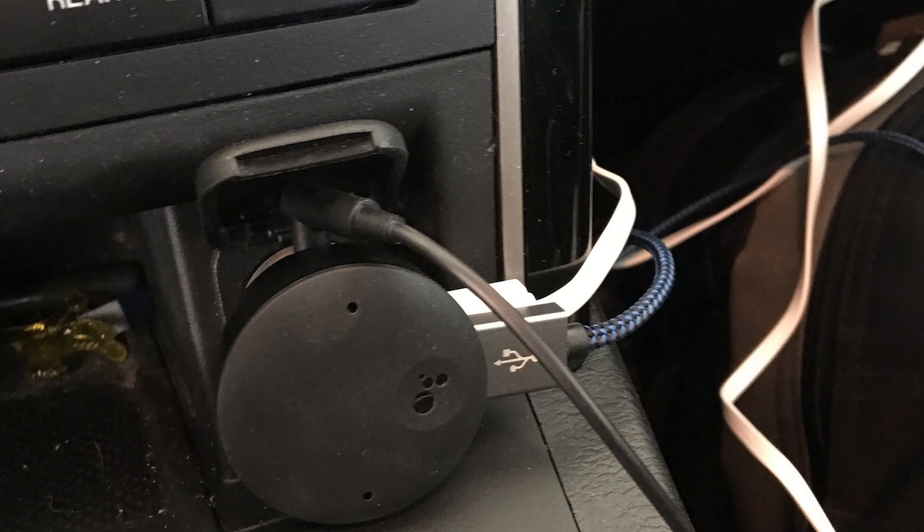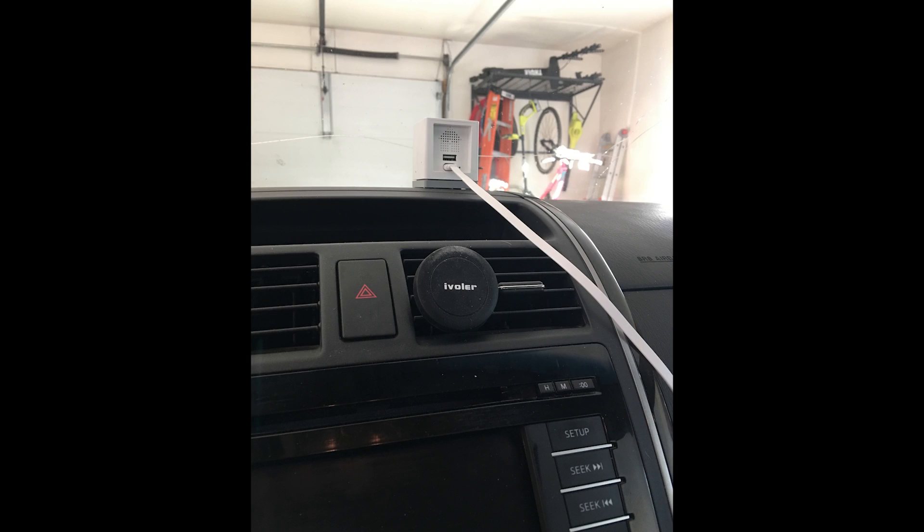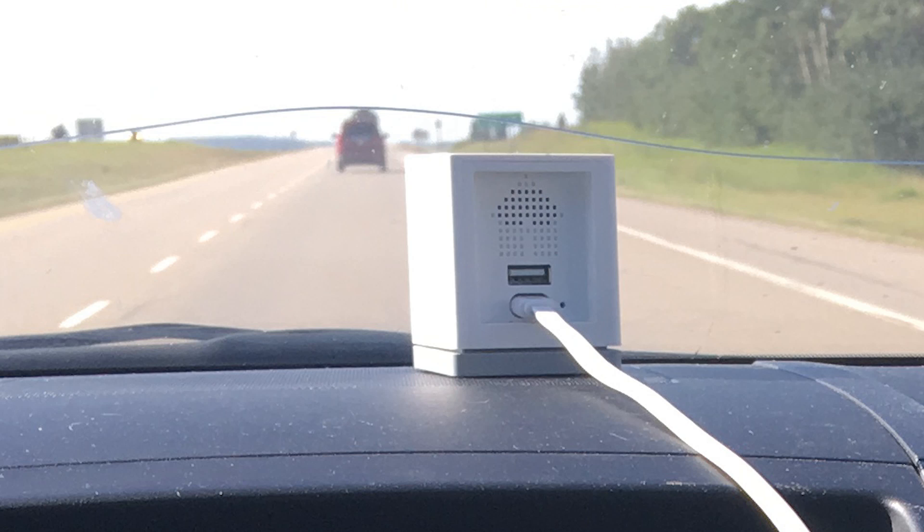One of the nicest features Wyze has given us is the ability to continuously record. We talked about installing the micro SD card, but one of the best things you can do with continuous recording is take this thing on the road and use it as a dash cam in a very easy way. Essentially, before you leave your home, turn on continuous recording and leave. That means it is recording the entire time — I did that on very long drives on a number of occasions with that Wyze cam sitting there.